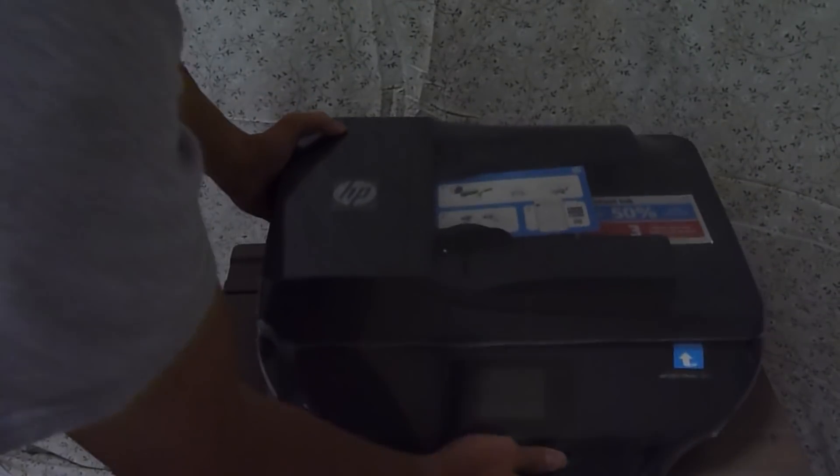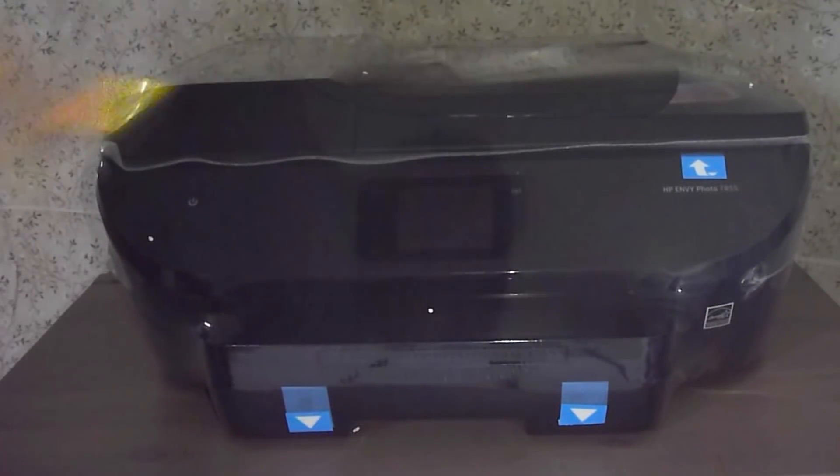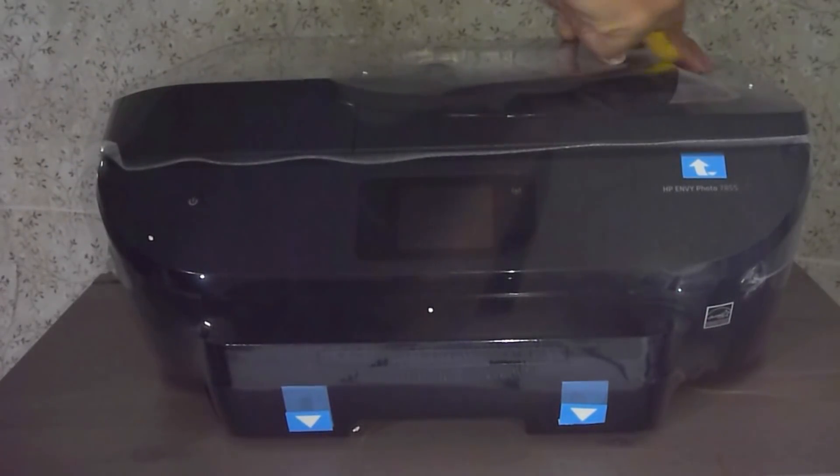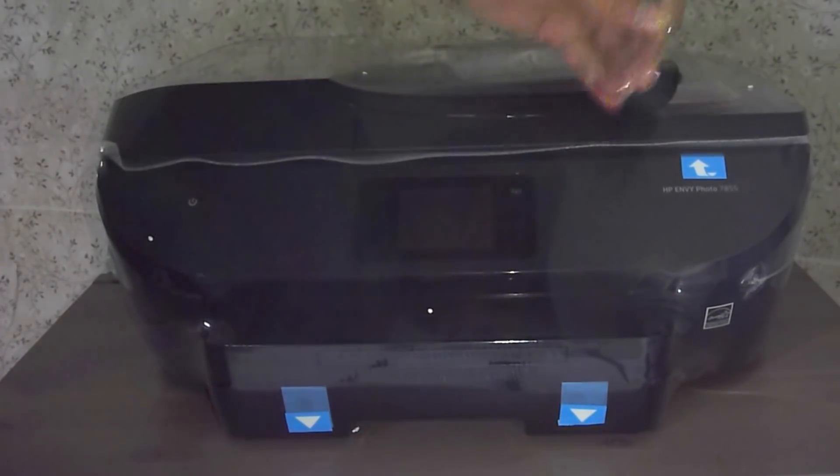Next, we will lift out the printer. Let's remove the box. Remove the shrink wrap by making a cut near the ADF and peeling off the plastic.